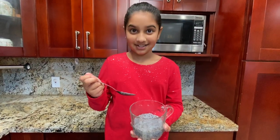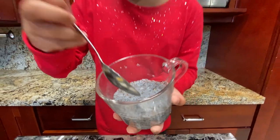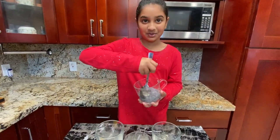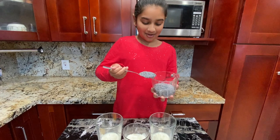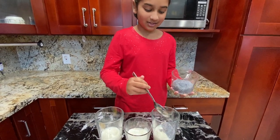Next we're going to add the seeds — wow, did you see how much they absorb the water? They look a lot bigger now! I don't want seeds in mine so I'm going to skip them, but my mom and dad want them so I'll put them in — a great scoop for them.